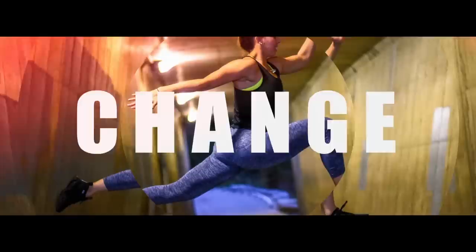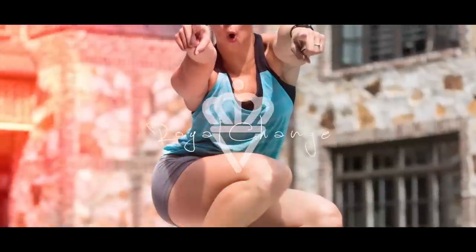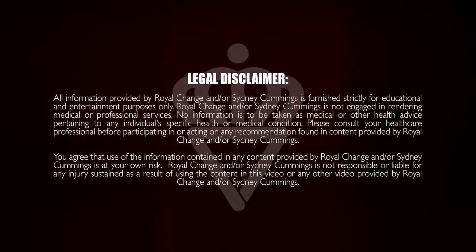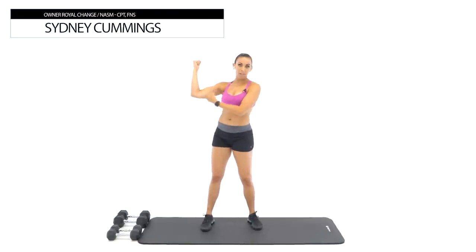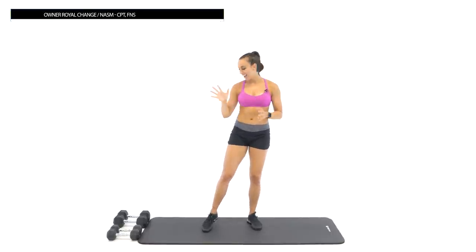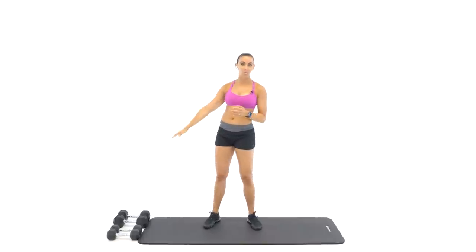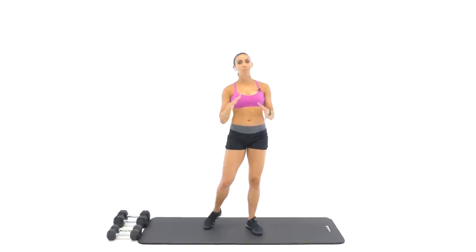What's up guys! It's Sydney and this is your 30-minute arms and chest workout. So grab two sets of dumbbells and let's get to it. So excited that you're here for our 30-minute arms and chest workout. Muscles we're going to be working today: biceps, triceps, and your chest muscles — the pectoralis muscles. I have two sets of dumbbells: a 10-pound set and a 20-pound set. We're going to use a lighter set and a heavier set, so make sure you have some options.